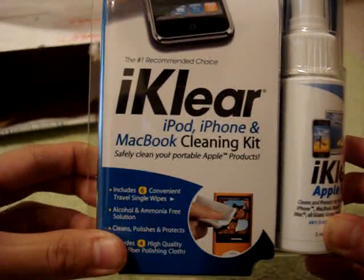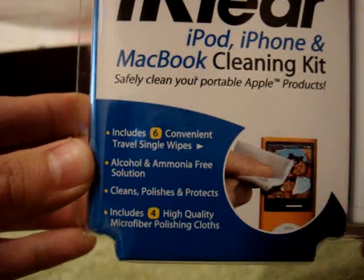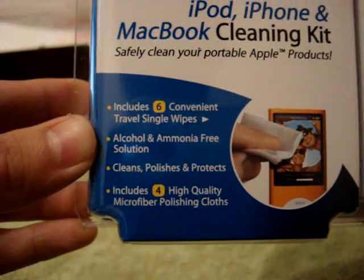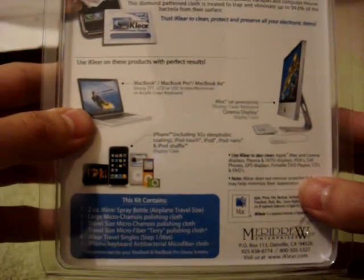It says: safely cleans your portable Apple products. It includes six convenient travel single wipes, an alcohol and ammonia-free solution — cleans, polishes, and protects. Includes four high-quality microfiber polishing cloths. That's great. I've been looking for one of those big microfibers. Hopefully this includes one of those.